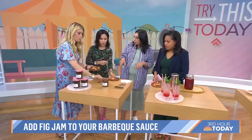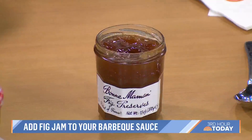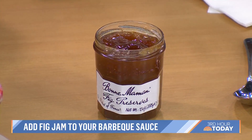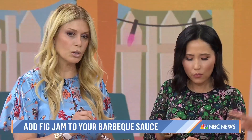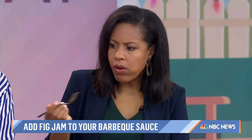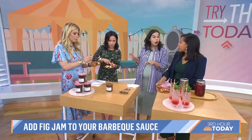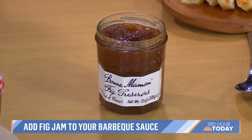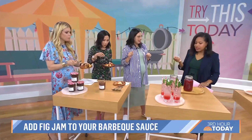We've got it on chicken and on cauliflower. You buy the jam, and there's a recipe with apple cider vinegar, onion, mustard, and a whole bunch of other things, but the fig jam is really the secret weapon. Because it was on chicken, and I don't eat poultry, you can use it on cauliflower, tofu — wherever you would use barbecue sauce. There's also a little kick from chipotle peppers. It's a great recipe.